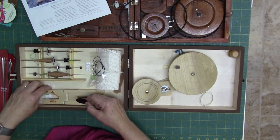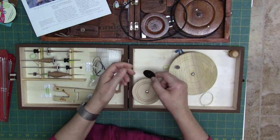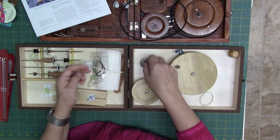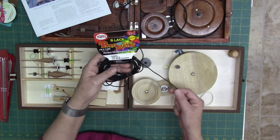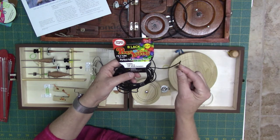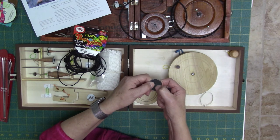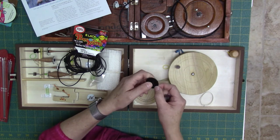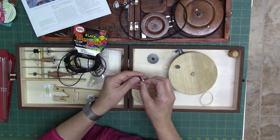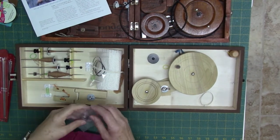I reduced the hole in the center using some hollow flexible plastic tubing kids use for paracord crafts. I cut a piece and inserted it into the middle of the grommet to make the hole smaller, and then I was able to slide my knitting needle into that hole. I can still move the washer around where I want it to be.